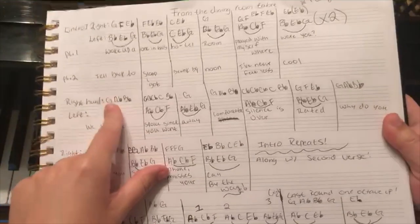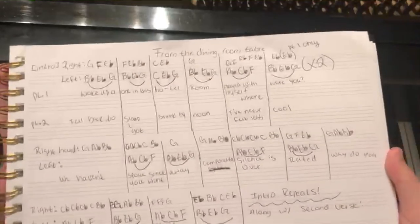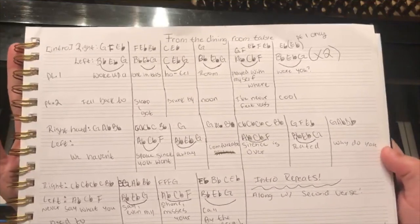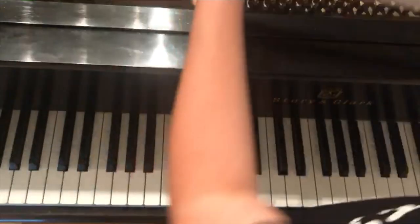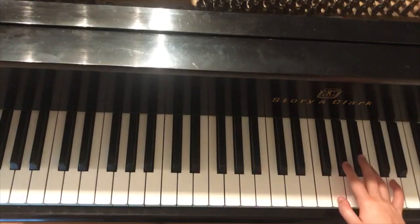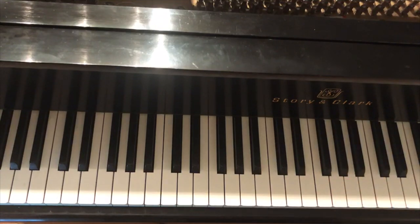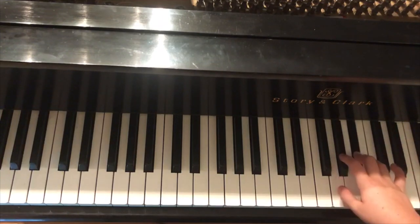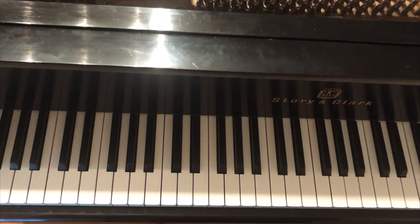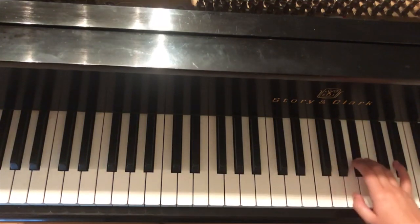I'll show you right here on the chord chart — for the right hand it's only going to be playing G, A♭, B♭. I'll give you a little glance at the whole chord chart in case some of you are more visual. So the right hand goes: G, A♭, B♭.